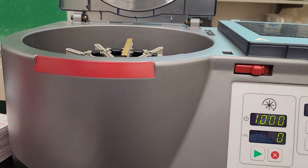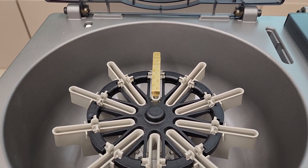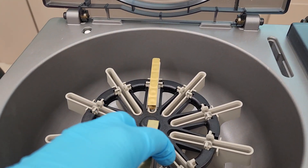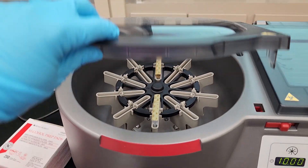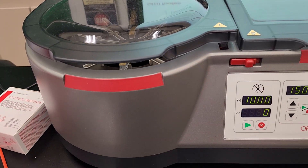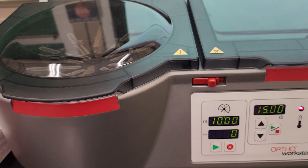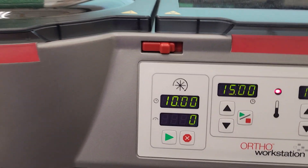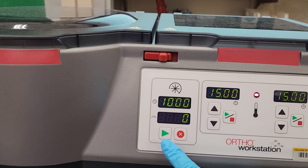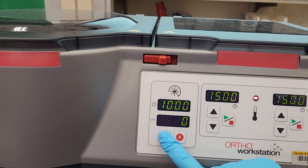Even though I have my gel card in, it is a centrifuge, so you need to balance across the rotor. Close gently. It won't close all the way unless you slam it or move the toggle over to the right — I suggest moving it over to the right. Then we have the go button right here. You'll press go and it'll start to spin.